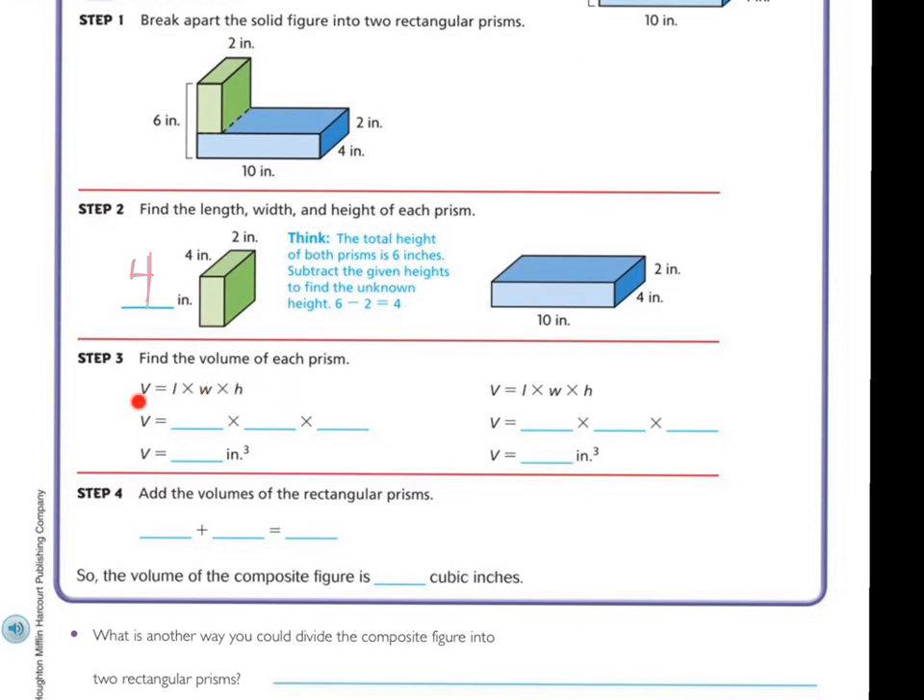Let's find the volume of each prism. Remember, volume is length times width times height. Looking at this one, I have two times four times four. Two times four is eight, and eight times four is thirty-two. So the answer is thirty-two inches cubed.